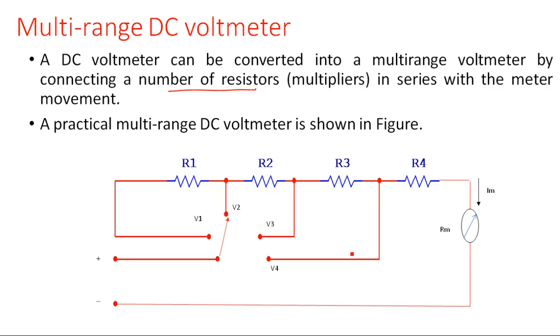When the switch is connected to position v4, resistors r1, r2, r3 are open-circuited and eliminated from the circuit. Since open-circuited resistors have no effect, we can discard them. So only r4 is in the circuit in series with the meter, and it simply acts like a normal conventional DC voltmeter with range v4.